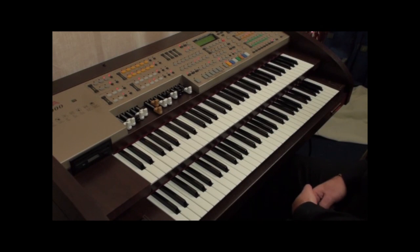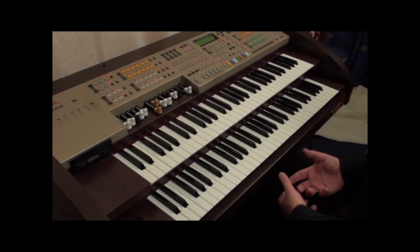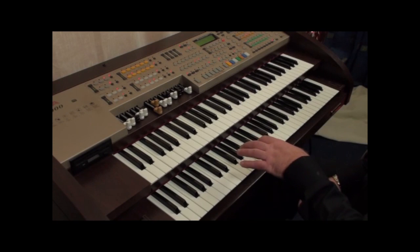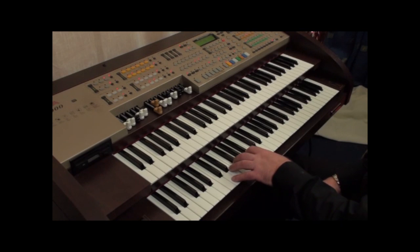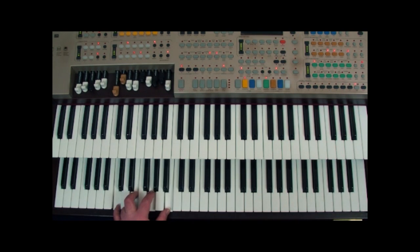Intros can vary in length but you normally expect an even number of bars — a 2-bar, 4-bar, or even 8-bar intro. The most common is the 4-bar intro, so we're going to make this into 4 bars. We have 5 chords, so we give 1 bar to C major 7, 1 bar to D minor 7, another whole bar to E minor 7, and we split the last bar between F major 7 for 2 beats and G7 for 2 beats — giving us a nice round 4-bar intro.